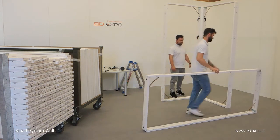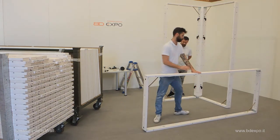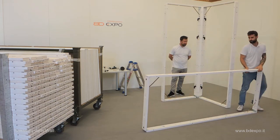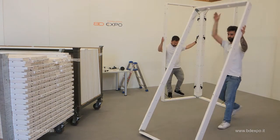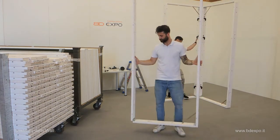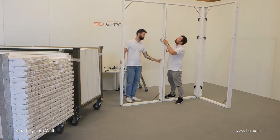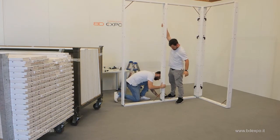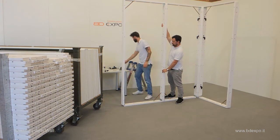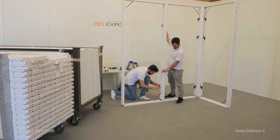Unfold the next frame and lock it. Align the dowels. Using three locking handles, lock the frames together.